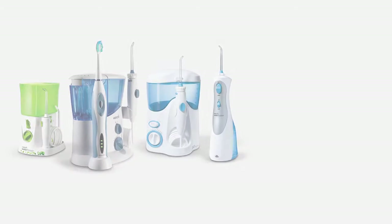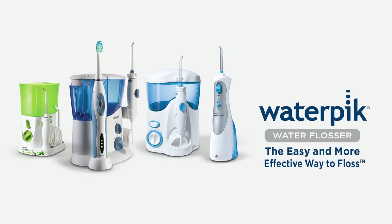Using the Waterpik water flosser, I can blast away all that junk that's stuck behind my braces. If you have braces, you have to have a Waterpik water flosser. Get the most out of your smile with the new Waterpik water flosser.